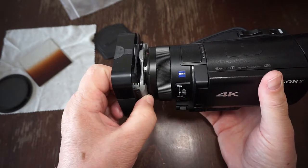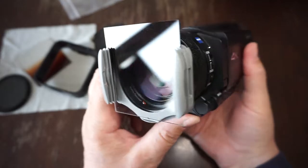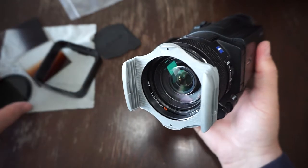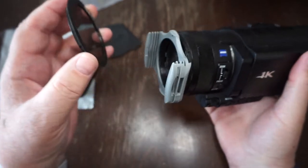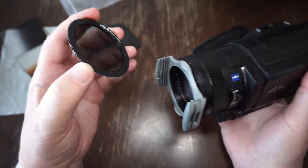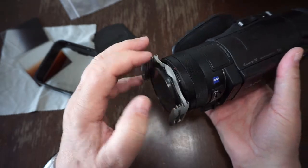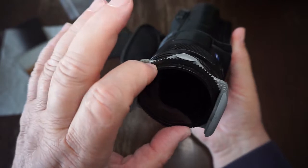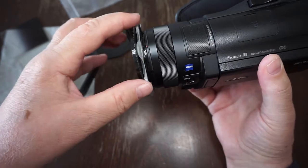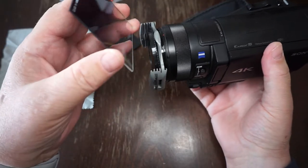This filter holder is quite useful because you can remove the hood shade itself and simply use the filters. They are very easy to remove. You can also apply other filters — this is a circular polarizing filter, the KOKIN A164. You apply it in the internal part of the holder and then you can rotate it as you wish, giving you a polarizing filter directly on your camera.